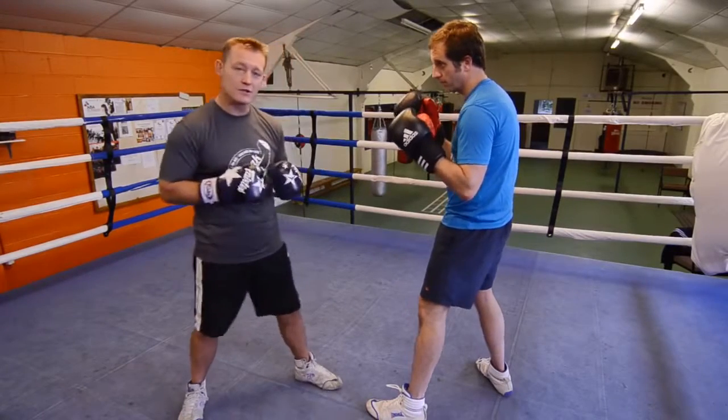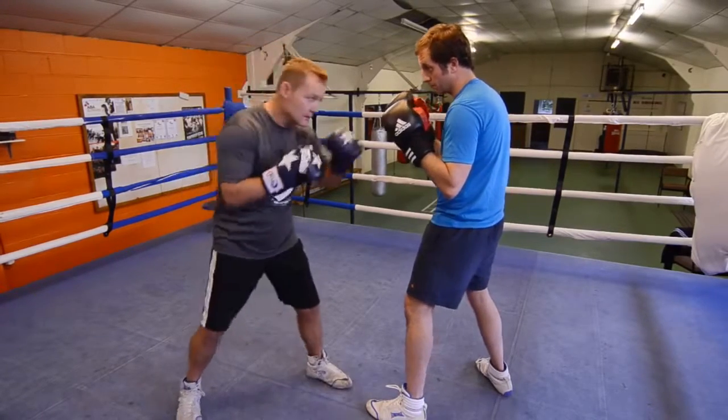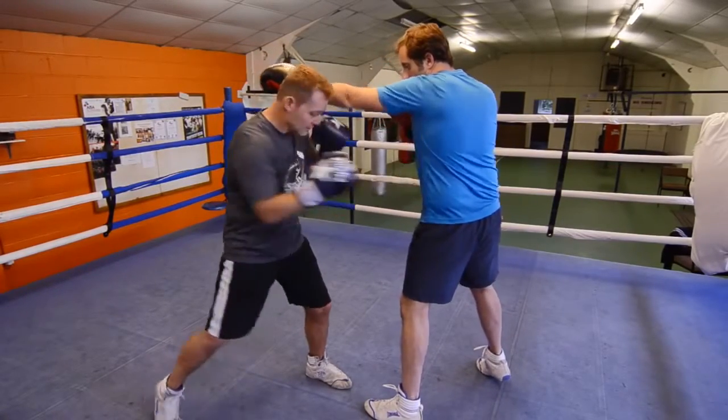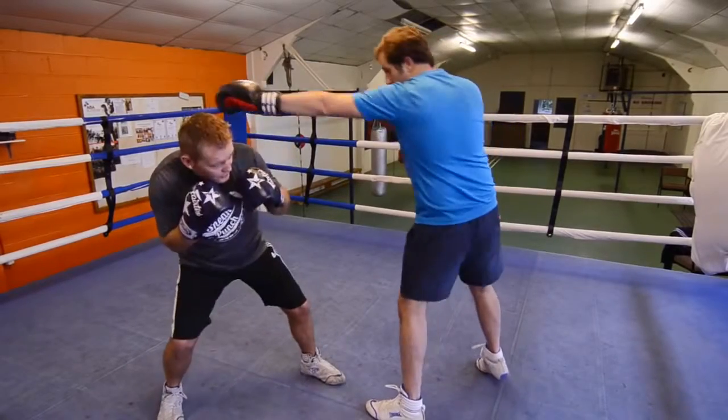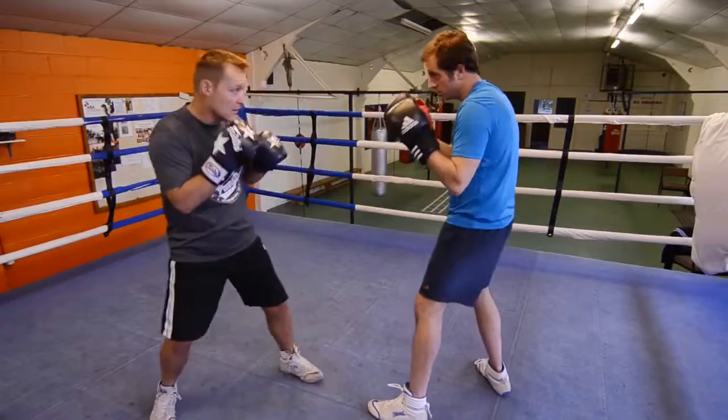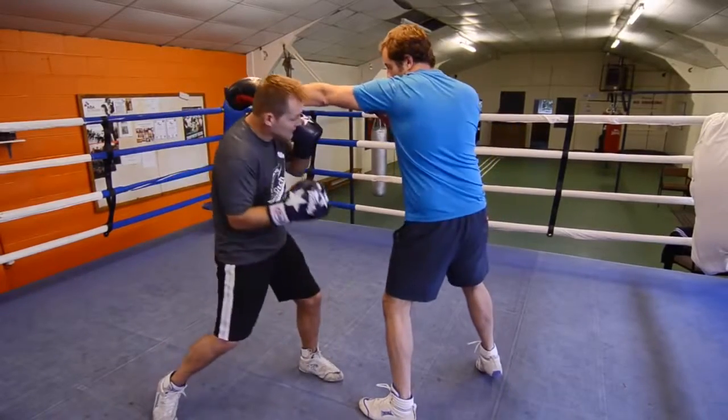This is a demonstration of the right hook to the body. The opponent throws a left jab — you punch the shot in, like here. You turn the back foot, spin it in on the ball of the foot. Just one more, a little bit quick — slip, hit.